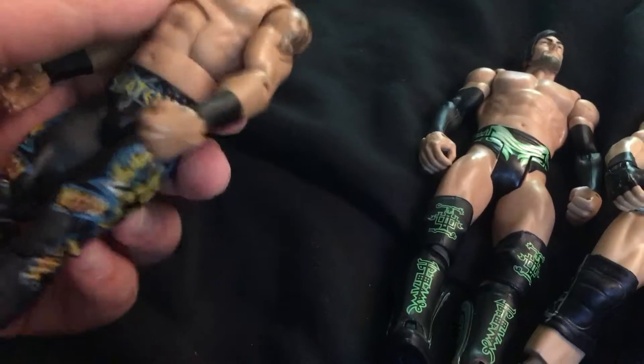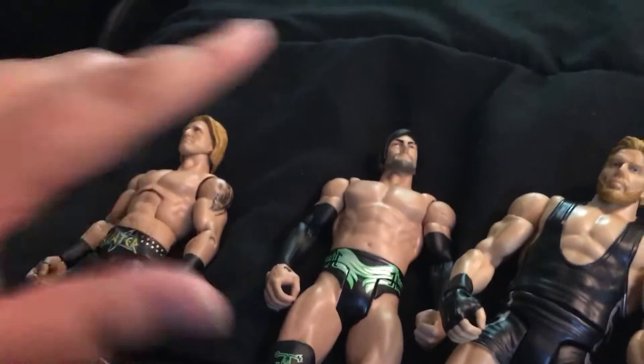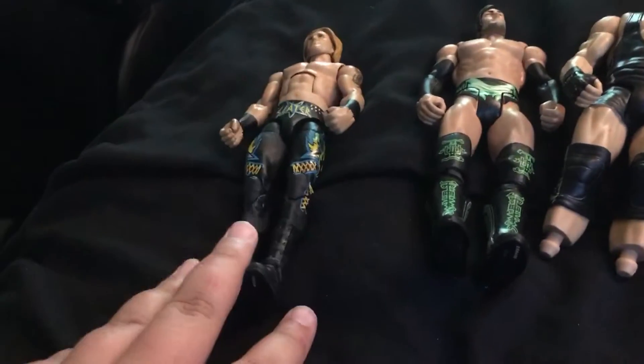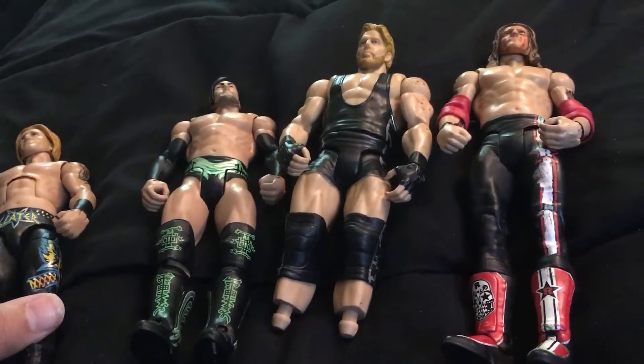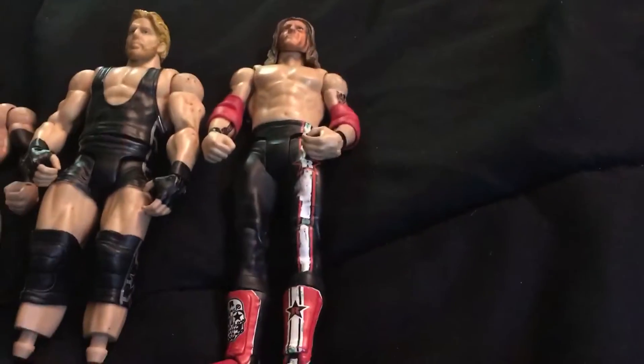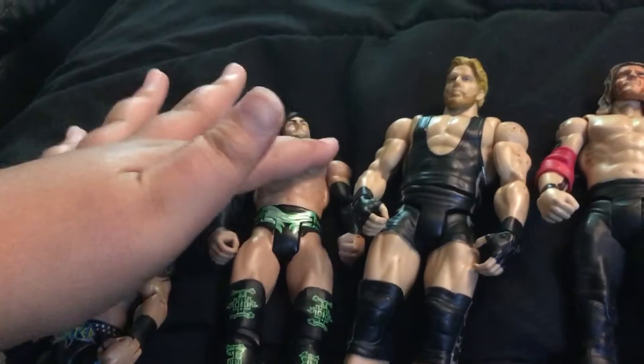I'm really happy on how this turned out. If you guys remember, this Edge head was on this Heath Slater body whenever I was doing nothing with him. So basically what I did: switched these heads back. Boot was broken, took the boots off of him, put them back on, put those on here. Then I took the Edge head off of this, and I took the Heath Slater head off of this.